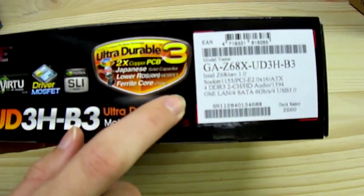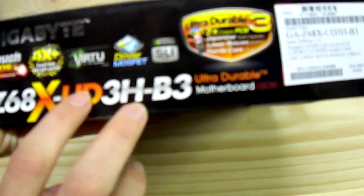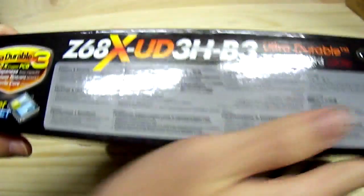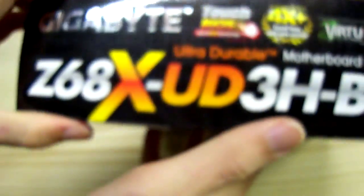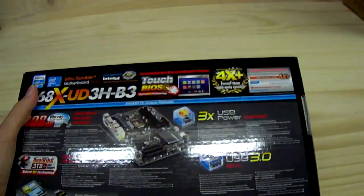On the side we have the model number and a basic overview of Touch BIOS and Lucid Virtu, Ultra Triple 3, and the 1155 socket in red. On the back we have benefits and features, more branding, and more direct detailed information about the specifications.